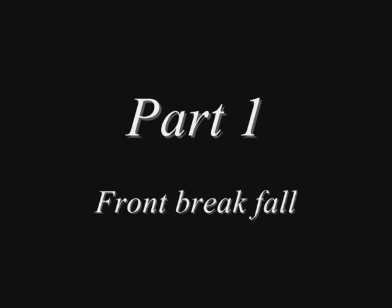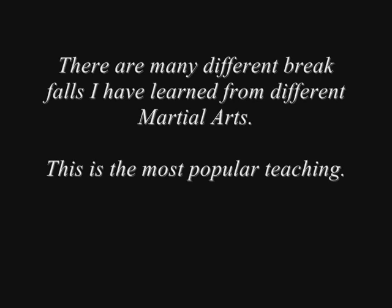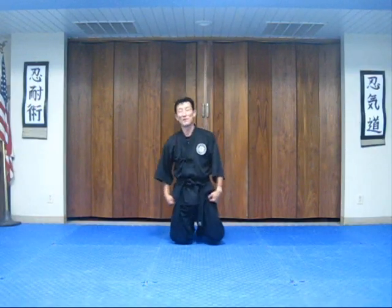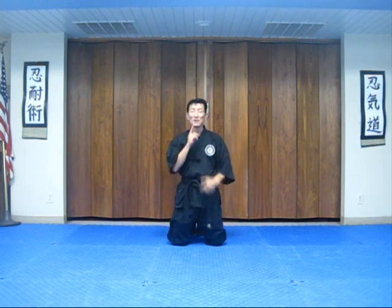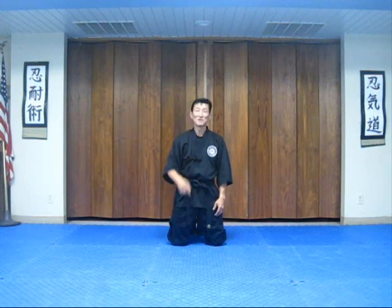How to do a break fall. On this free YouTube home study course, what you're going to learn is how to do a break fall. There are many ways to break a fall; this is one of them — to take your hand and slap both simultaneously from fingertip to the elbow, and to turn your head, because you don't want to smash your nose on the floor. If you smash your nose, your eyes water and close, and visibility becomes a problem. So to protect your face,